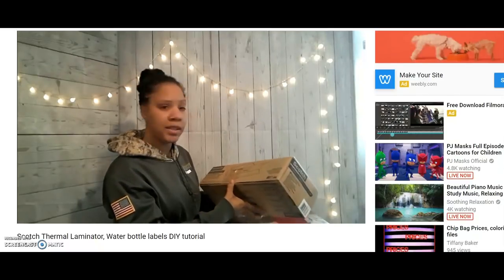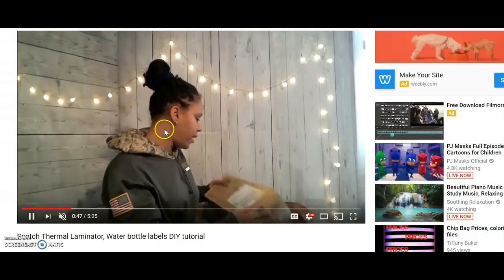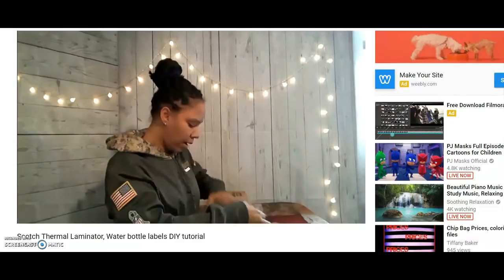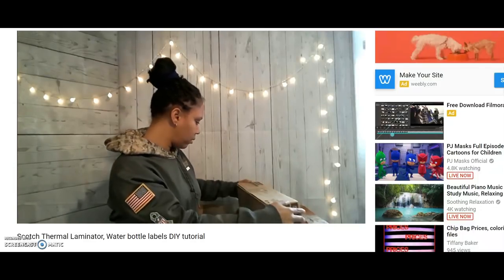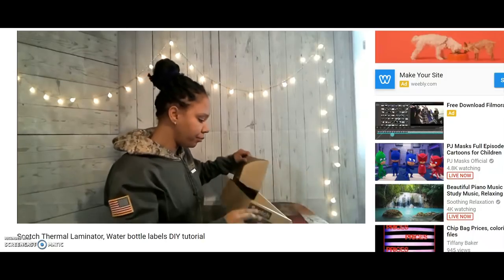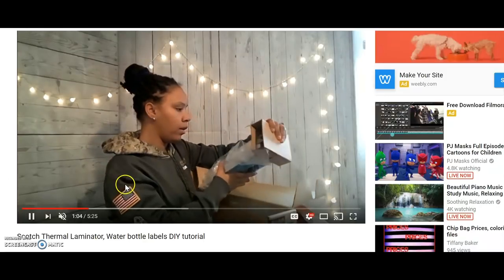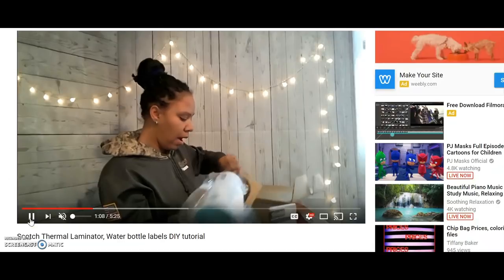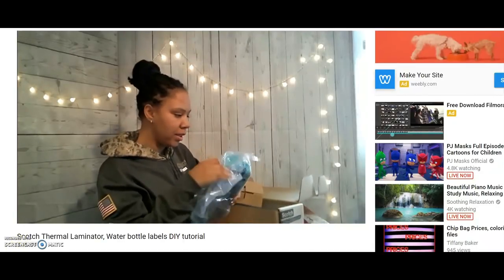Hey you guys, welcome back to Diva Styles. I'm just coming on here really quickly to let you know that the video I uploaded about the laminator — y'all did not tell me it was messed up or that I had two of the same segments. So you can just go ahead and skip to the end to see the final result and how it worked. I do apologize for that. The other video will be going down and this will be the new video in its place. Thank you so much.